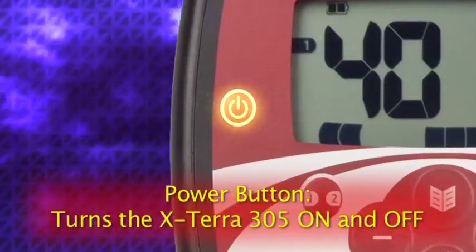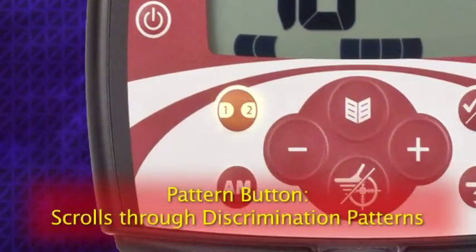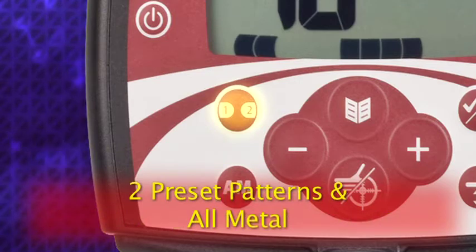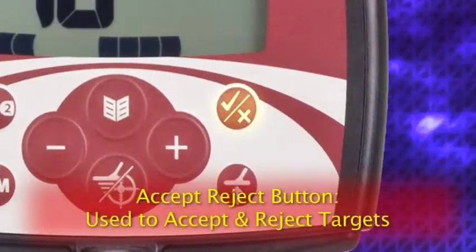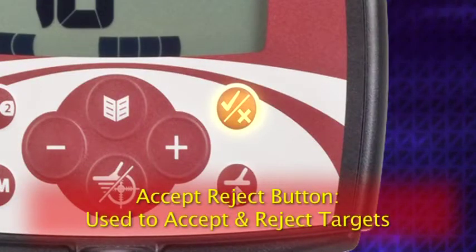This is the power button — it turns the Xterra 305 on and off. The pattern button scrolls through the different discrimination patterns. The Xterra 305 has two preset discrimination patterns as well as an all metal pattern that doesn't reject or discriminate any metal. The accept/reject button is used to accept or reject certain targets as the Xterra 305 detects them, by turning on or off individual discrimination segments in the display.